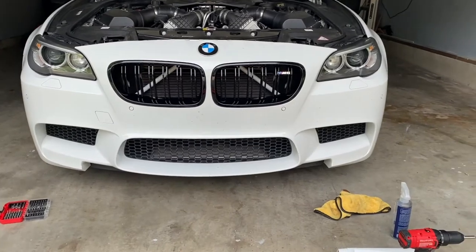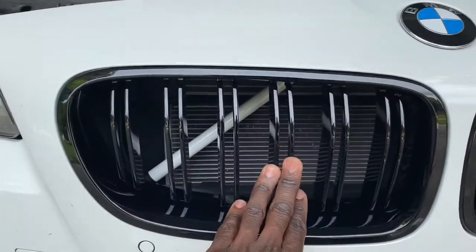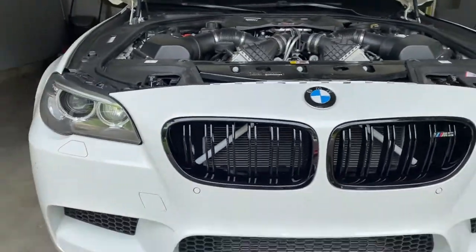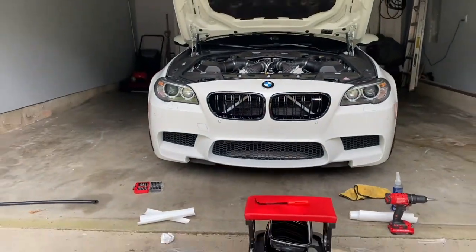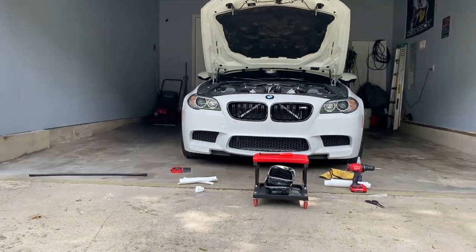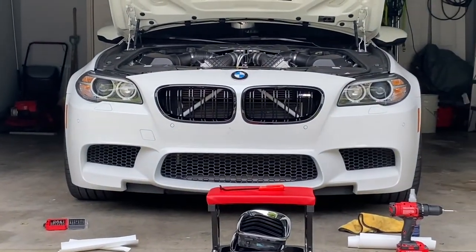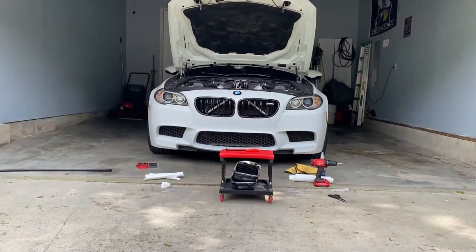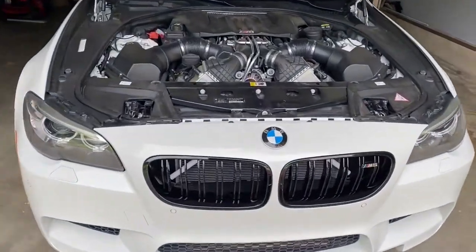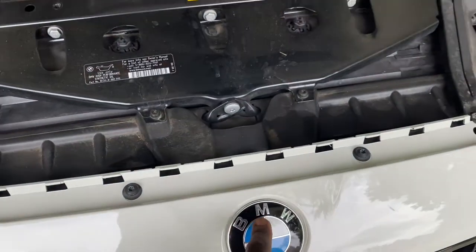Here it is, you guys. Kidney grills installed. That contrast is a fool — like, if you just back up slowly you can see it from miles and miles away. Yeah, that's clean. I like that. It looks aggressive. I'm going to finish these emblems — hopefully they're real easy.